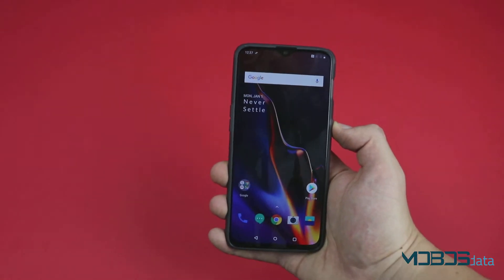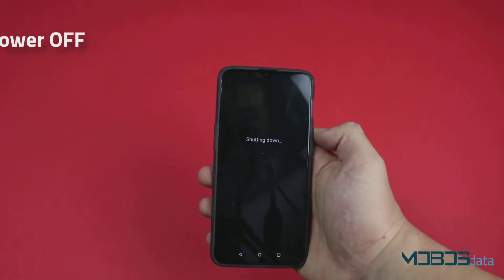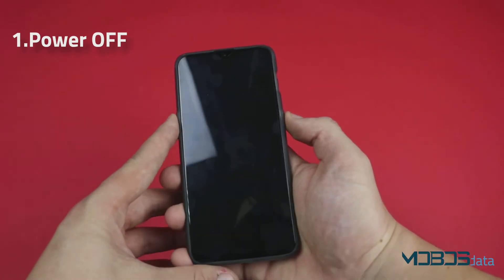In order to perform the hard reset of the OnePlus 6T, we first need to power it off. Once it's powered off, make sure to press the power button and the volume down rocker at the same time.